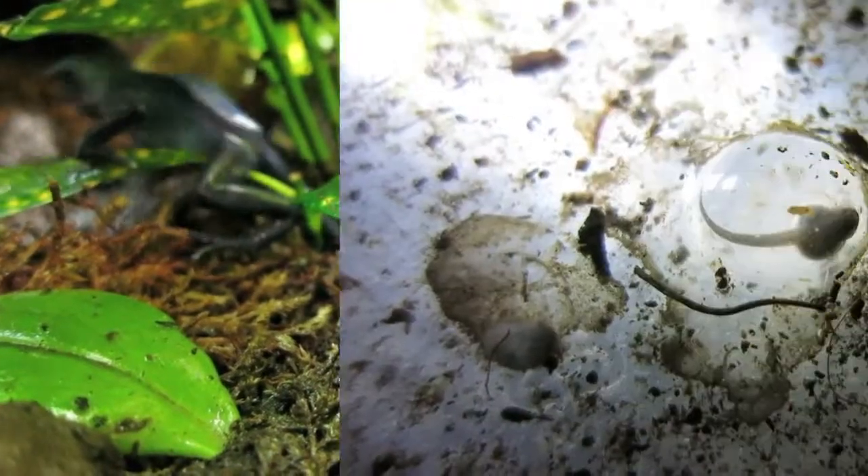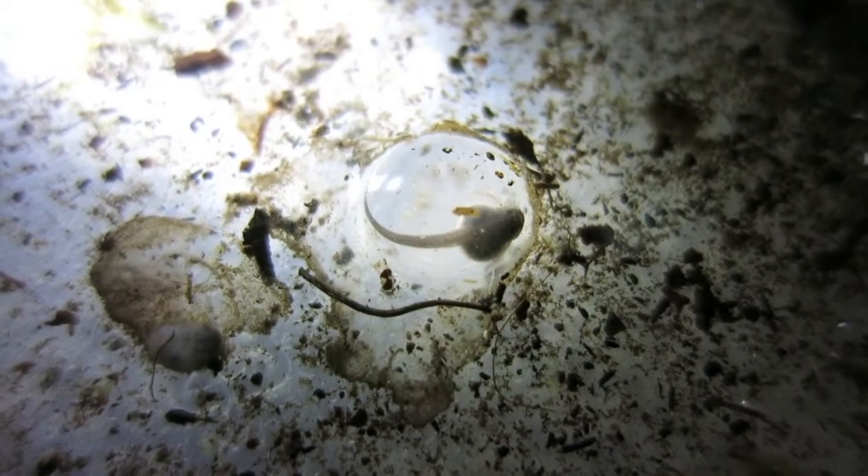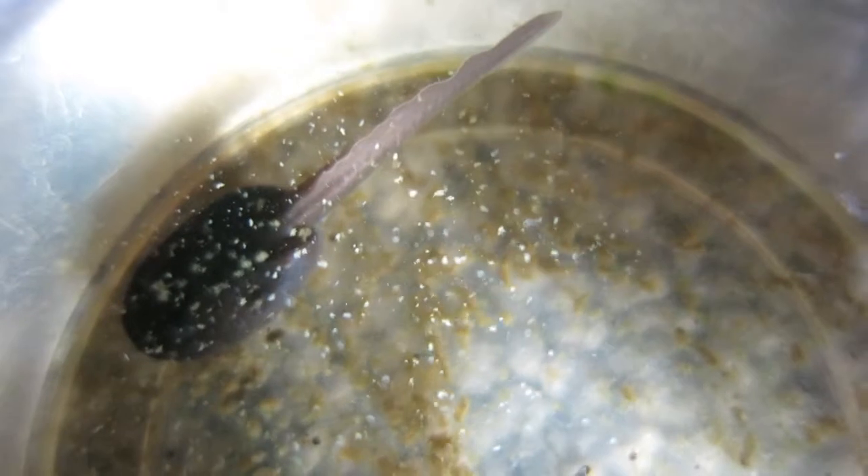Our dart frogs are all bred in captivity. Our breeding trio has been successful in producing eggs and tadpoles.